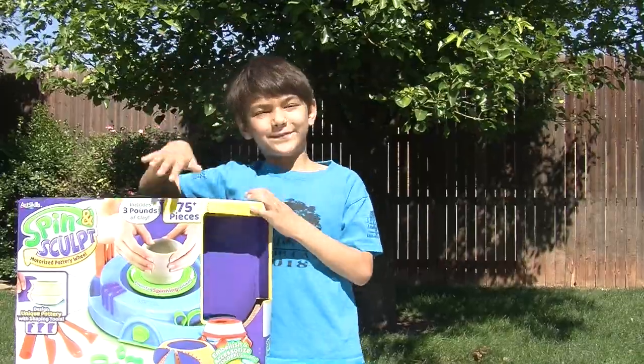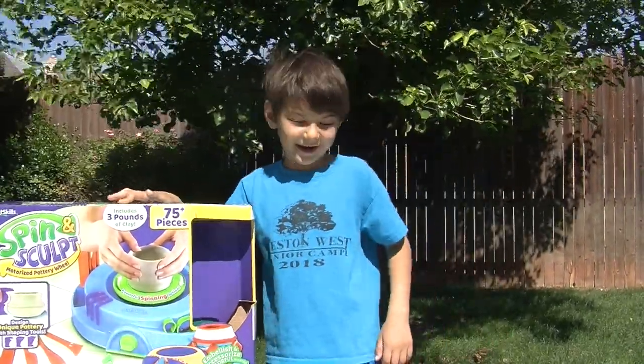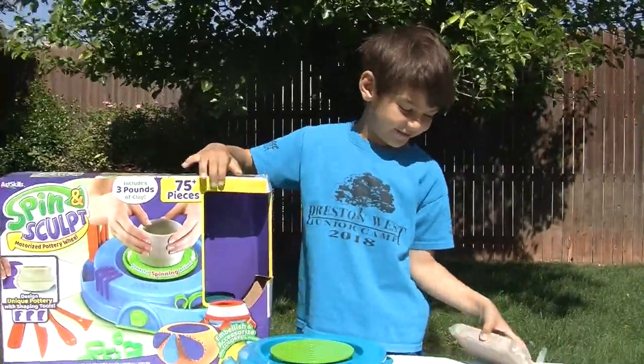It's Jack with the Spin and Sculpt set and I'm going to do some pottery for you. Are you ready to dig in? Let's get to it.